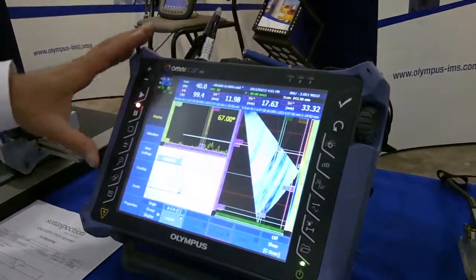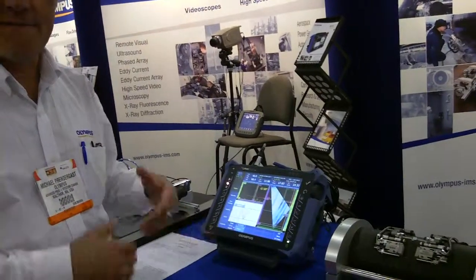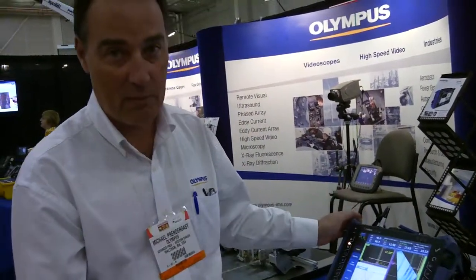The OmniScan MX-2 is fully touch screen, interactive, faster, with more memory, better storage capabilities, and faster scan speeds. It is gaining market acceptance as we speak — it has only been out a couple of months.